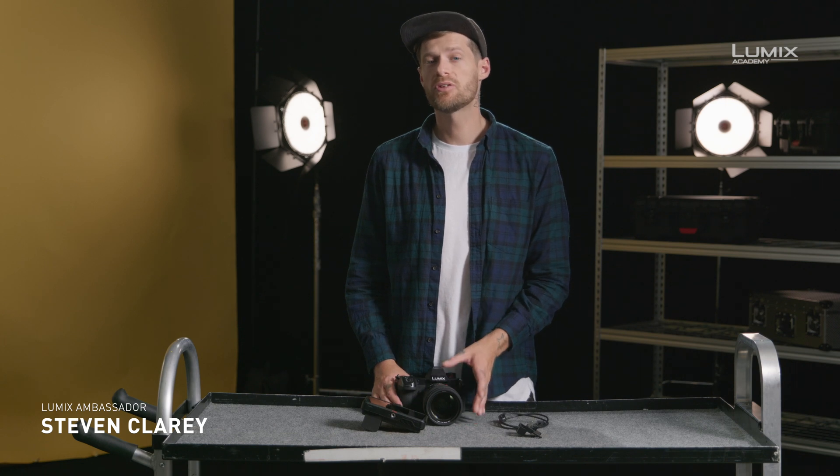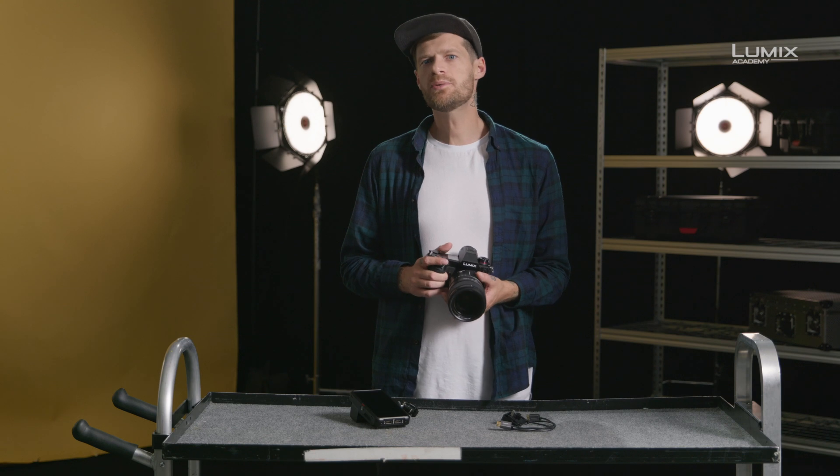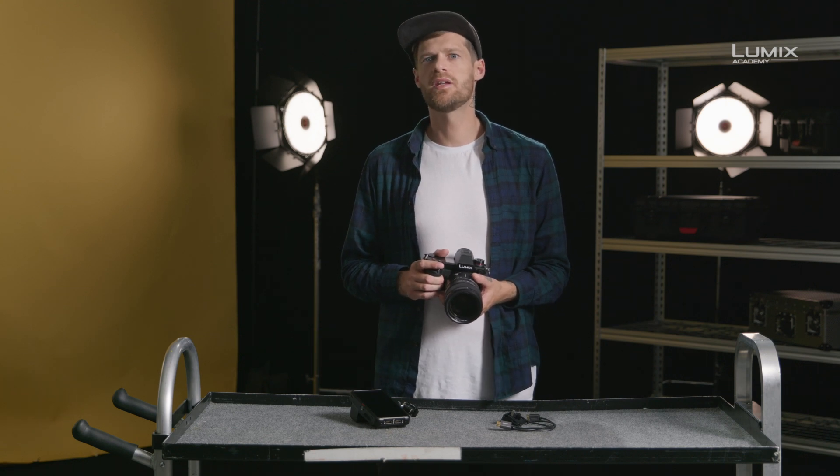Hi, my name's Stephen Clary and I'm a filmmaker and photographer. I'm also a Panasonic Lumix ambassador. In production environments, you may wish to record in higher quality than is currently available internally. In order to allow this, the S1H comes with a number of options available via the HDMI port.